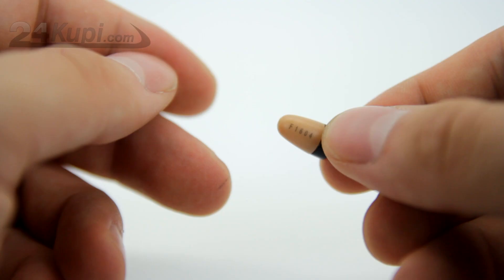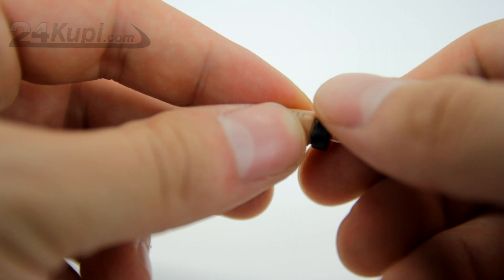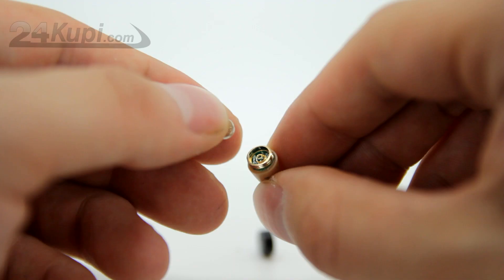To work with the Earpiece is very simple. Just unscrew the black cover and put the battery inside like this, and it will instantly pick up the signal from the loop. The earpiece is so small that it will look invisible in your ear.